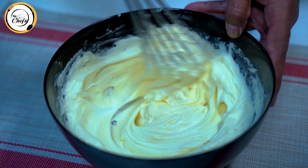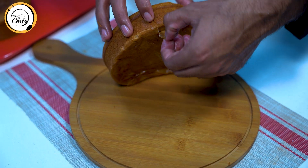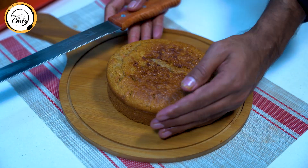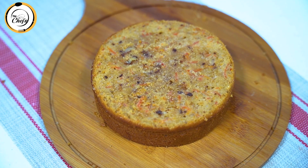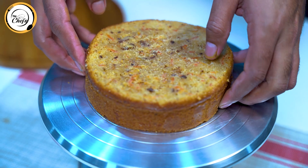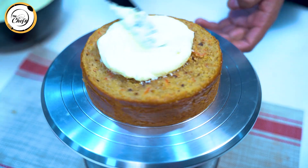Our buttercream is ready. We will keep it in the freezer for a little bit. Now we will remove the sponge from the mold and peel off the paper. After cutting the cake, we will place it on the cake stand.